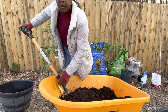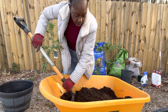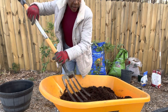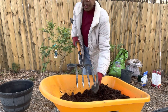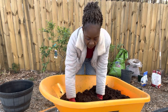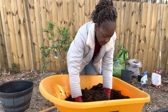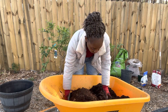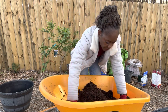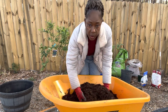One thing to remember with fast-draining soil in a container: it will require watering on a weekly basis because it will dry out fast. Let's go ahead and check the consistency and add some water to our soil mix.